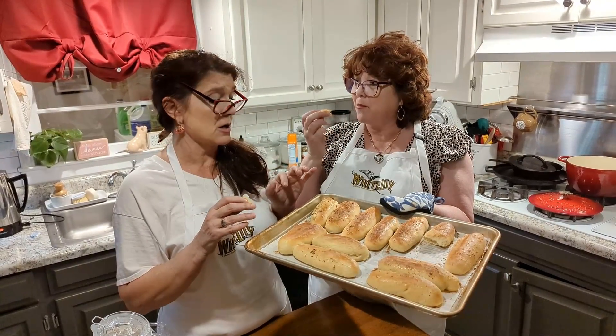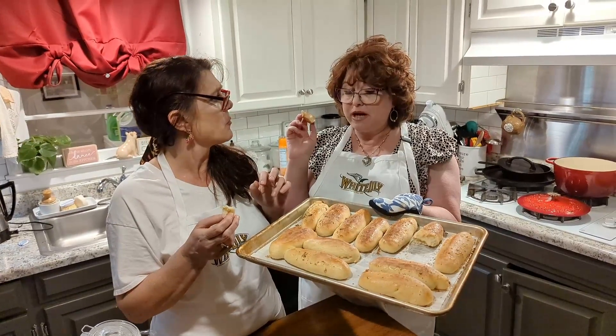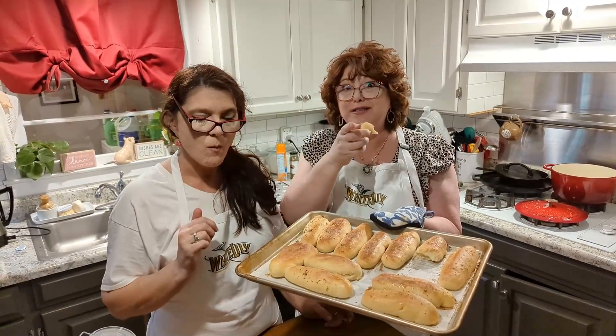Not dinner rolls — they're called breadsticks. Sourdough breadsticks. Soft ones. Let's get started.